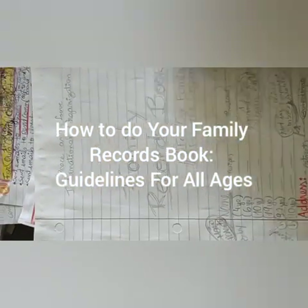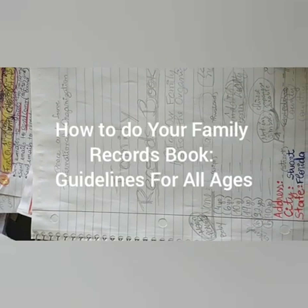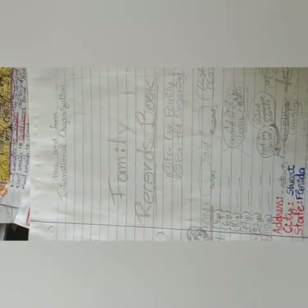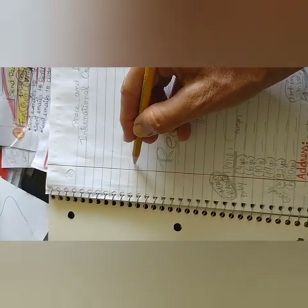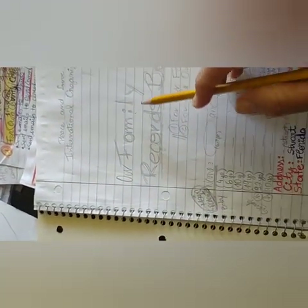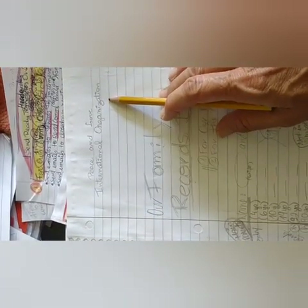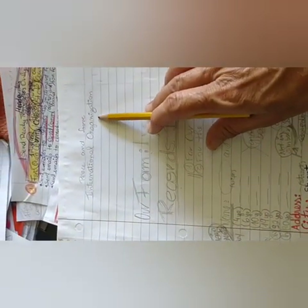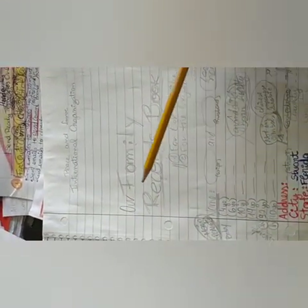Write everything in pencil because you're practicing. You know how your writing is — if it's big, if it's small. So if you have any mistake, you can fix it. You're going to write 'Our Family Records Book.' Peace and Love International Organization — always the first page of every notebook for your whole life, write the name of the organization. Then comes other things depending on what the book is for. Let's focus on this one: Our Family Records Book.